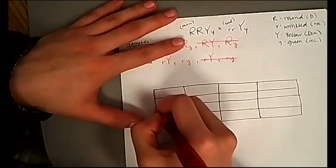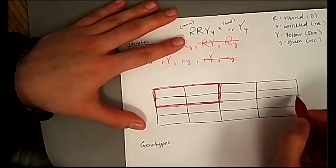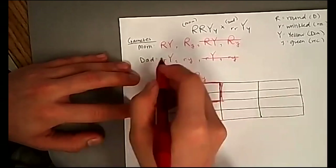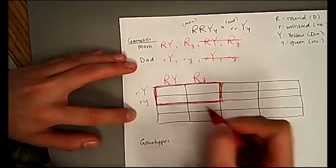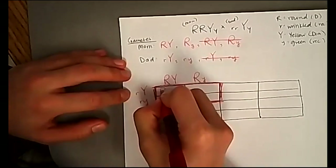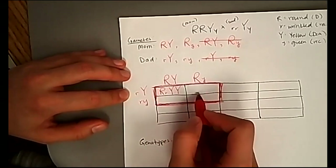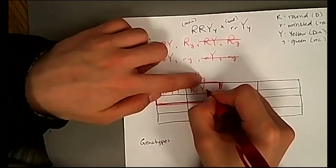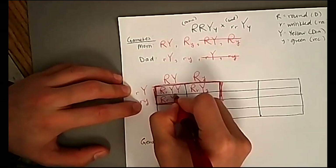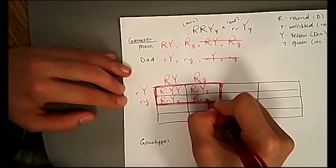We're going to put mom's gametes at the top: capital R capital Y, and capital R lowercase y. Dad's gametes go on the side: lowercase r capital Y, and lowercase r lowercase y. Pulling capital R capital Y with lowercase r capital Y gives us capital R, lowercase r, capital Y, capital Y. Pulling capital R lowercase y with lowercase r capital Y gives capital R, lowercase r, capital Y, lowercase y. The third box gives capital R, lowercase r, capital Y, lowercase y, and the last box gives capital R, lowercase r, lowercase y, lowercase y.